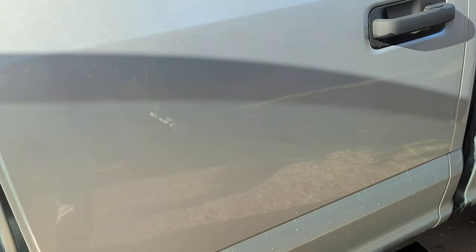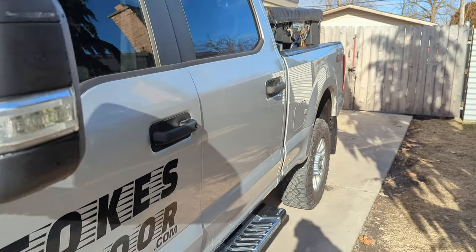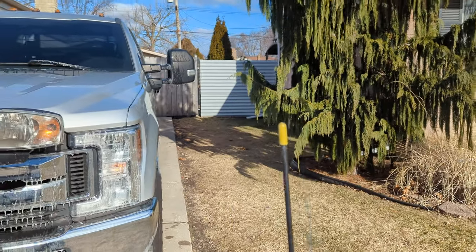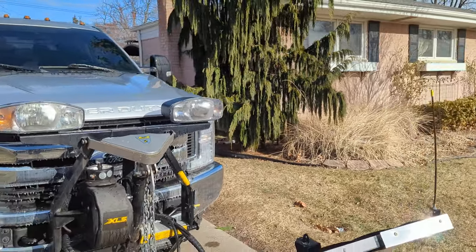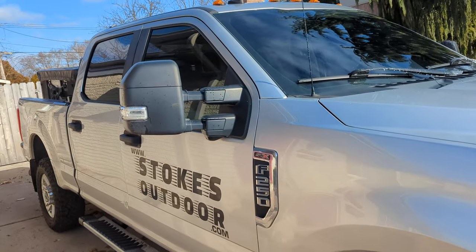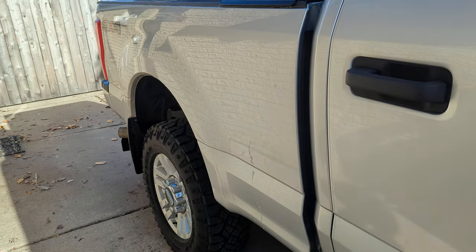As far as modifications go: salt spreader, we've got our button inside for our lights. One big thing I did this year is I put window tint around the entire truck. This is an XL truck so all the windows were clear from the factory. I tinted the windshield, the back, and the back window — it makes the truck a lot more pleasurable to drive, looks a lot better, and makes it feel much more luxurious. It really takes a lot of the heat out and makes it extremely comfortable.